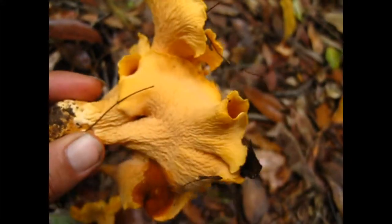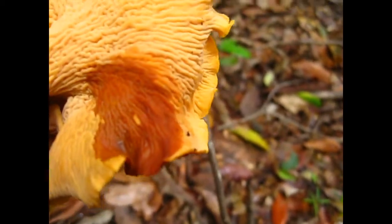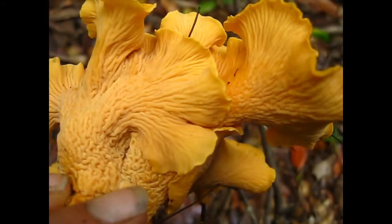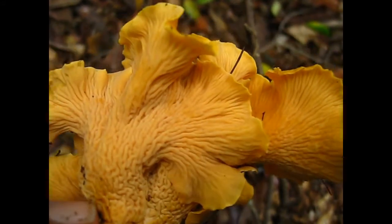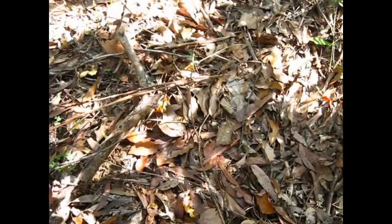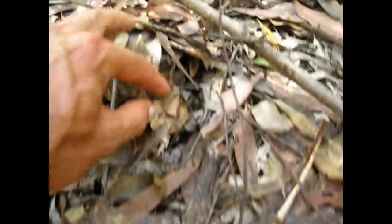It's quite a big one. It's got a little rotten spot here. This is what I'm looking for — it's like little bits of orange poking up through the leaf mulch. Oh, here's a little one.